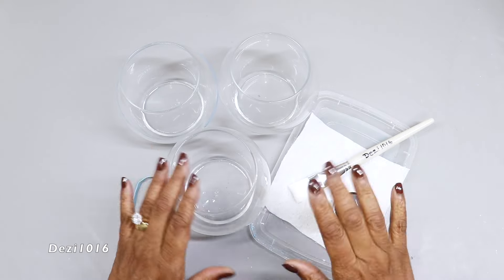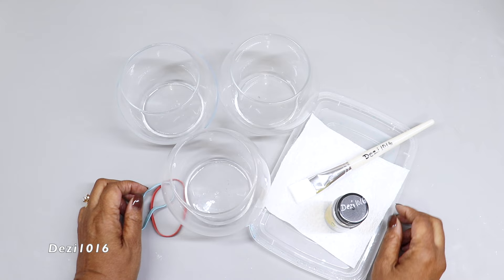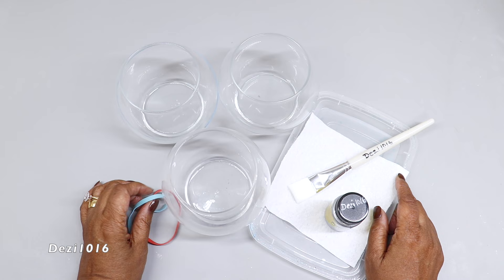Hey guys, thank you for joining me and welcome back. I hope you all are doing well today. In this video I'm going to create three vases for you — they're going to look the same really, but the decoration is going to be a little bit different.